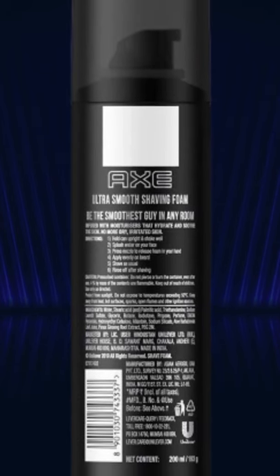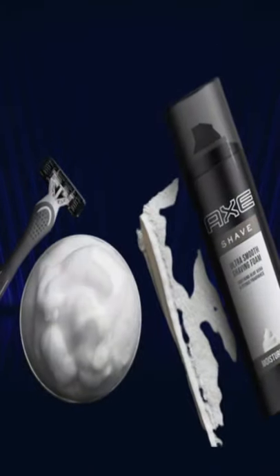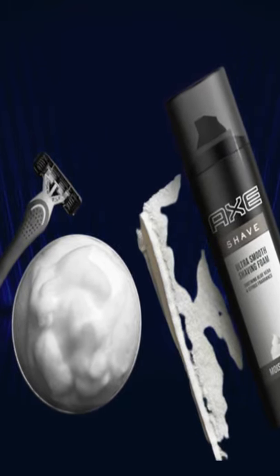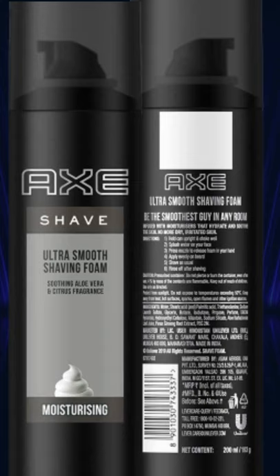Filled with soothing aloe vera, moisturizers that help condition the skin, and a refreshing citrus fragrance, the Axe Ultra Smooth Shaving Foam reduces the risk of burns, nicks and cuts caused during shaving. This shaving foam comes in 200ml and in 193g.